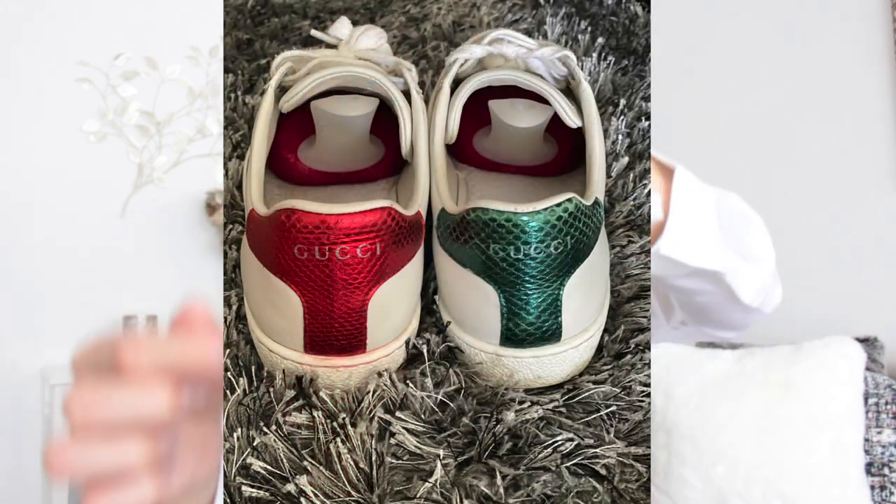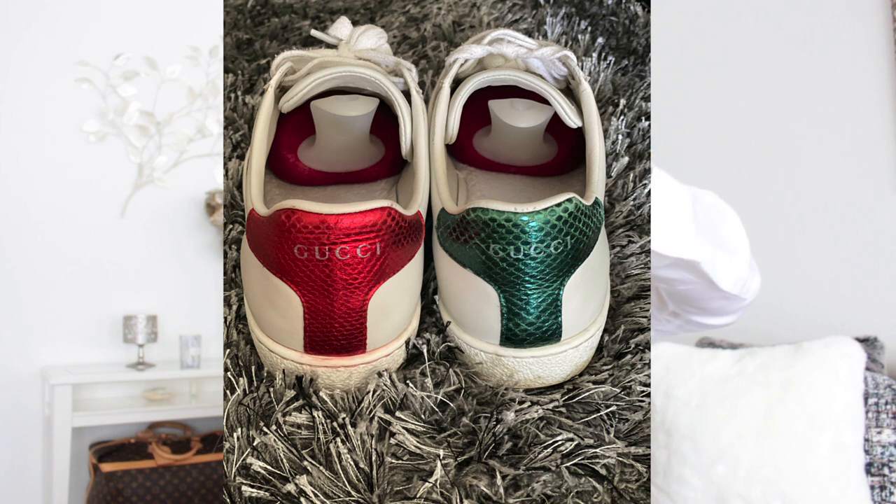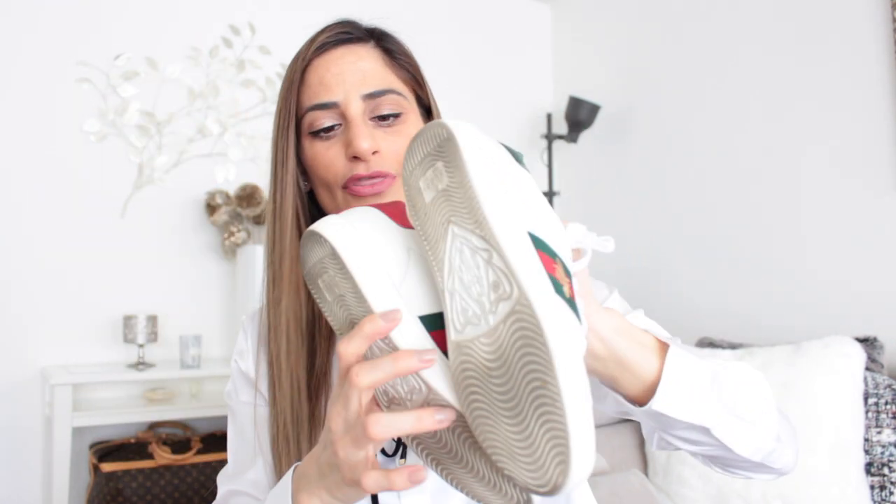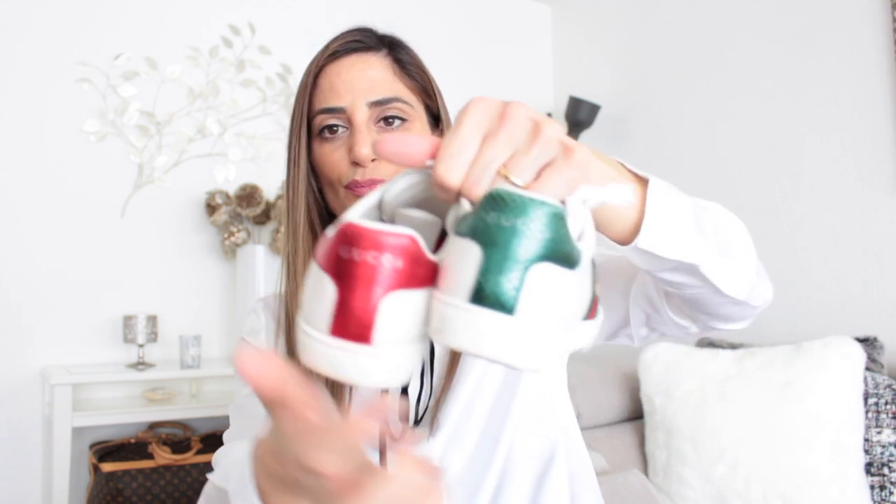This particular shoe features the white, red, and green logo colors on the back. The only thing I noticed was that especially the green part had washed out a little bit — the color came out somewhat. Not so much on the red, but noticeably on the green.